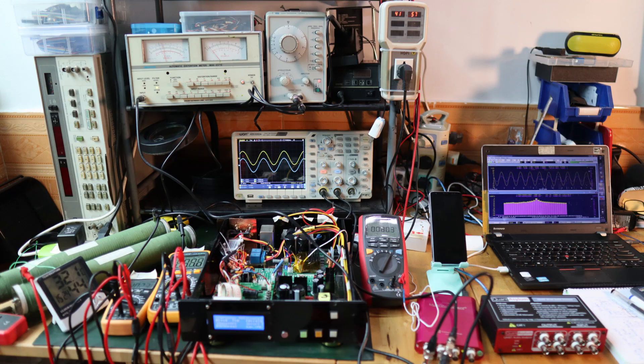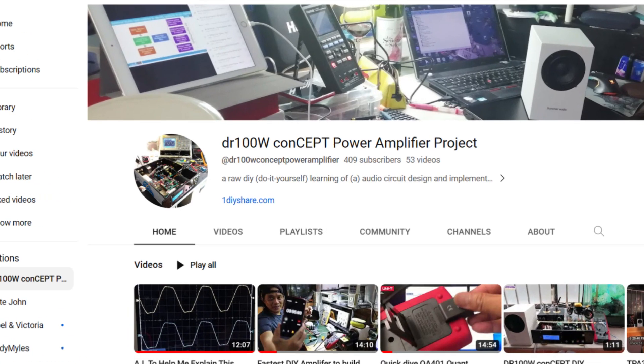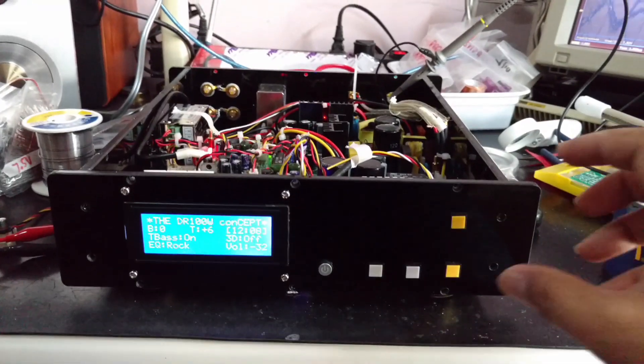Hello audio lovers, my name is Sheila and I am the artificial intelligence, or AI. I was asked to evaluate this video and find the reason why it did not make it onto YouTube in the first place. This video is all about the project DR100W, a class D power amplifier.